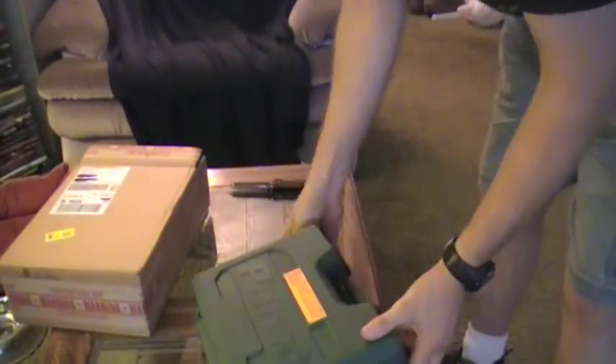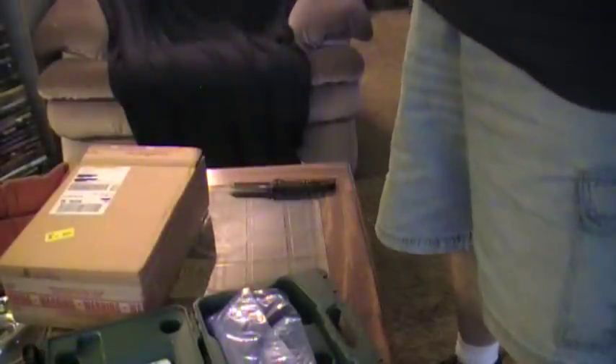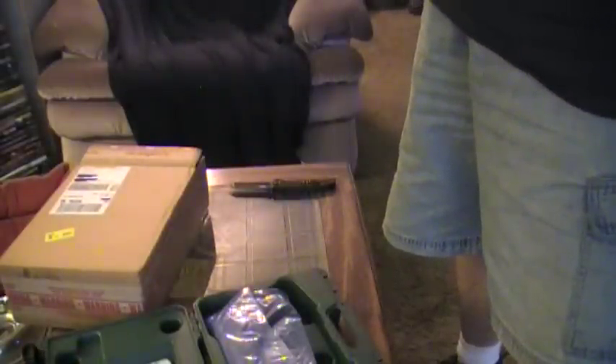Case. All right, let's see what we got. Here's the paperwork. I'll throw it to the side.